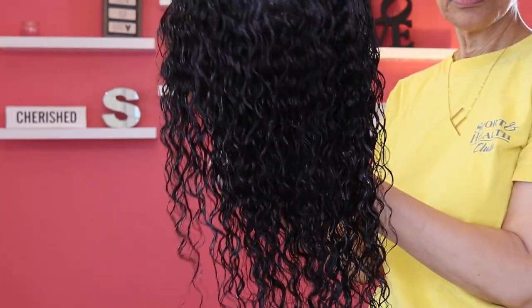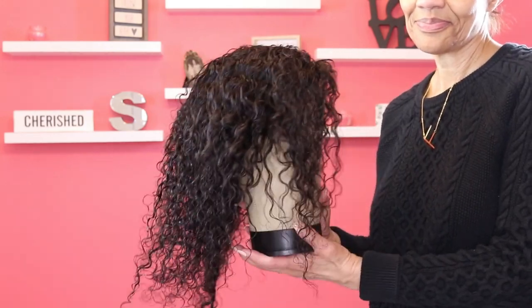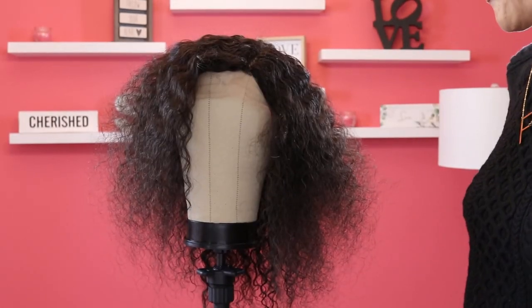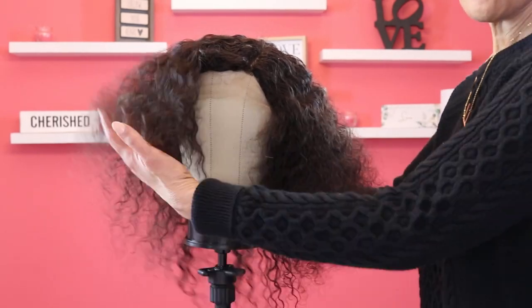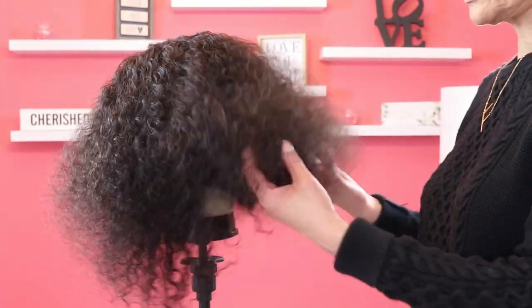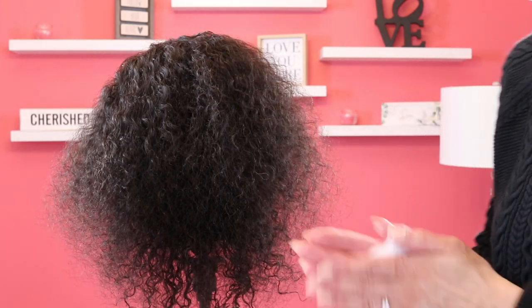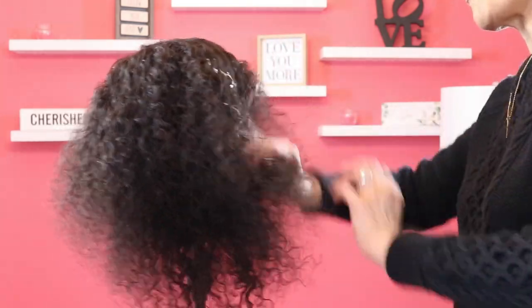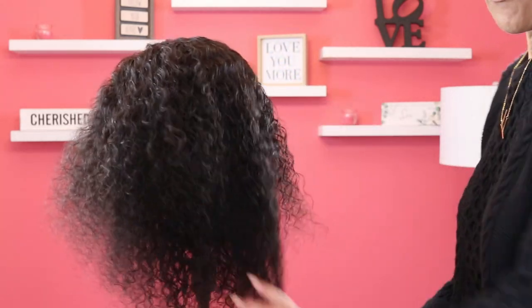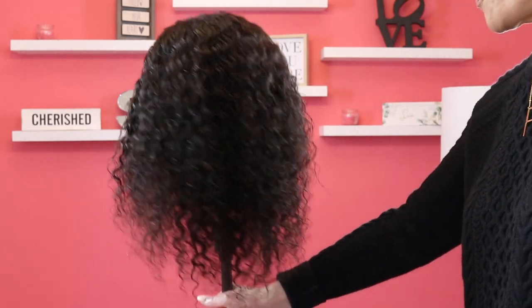So what I did is I washed it, put a little conditioner in it, and put it on the mannequin head to dry. This is what it looked like after it dried — it was kind of a hot mess. So I combed it out a little bit and decided to put some foam in it. I put some olive oil foam in the hair, just trying to get it through all the strands, and actually after I finished putting this in, it really looked much better.